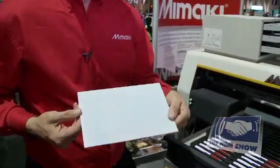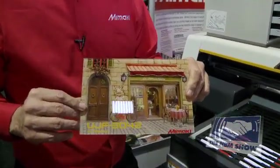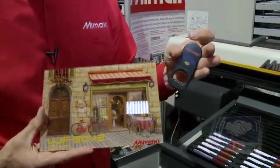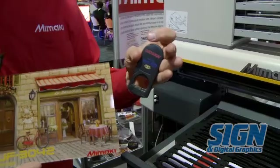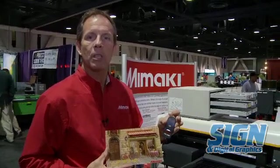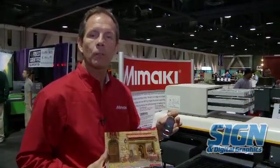It's photographic quality with the ability to print white on the back. As you can see, people like it to print on different types of substrates. So for the specialty market, and other markets where people want to print on many different types of substrates, the UJF 3042 is the product for you.